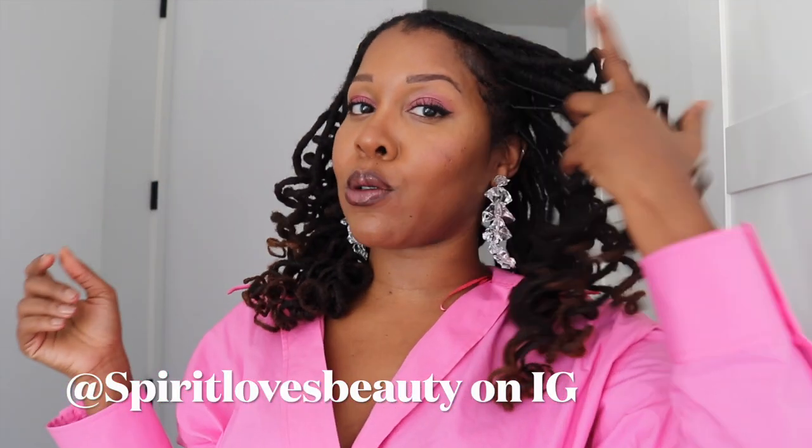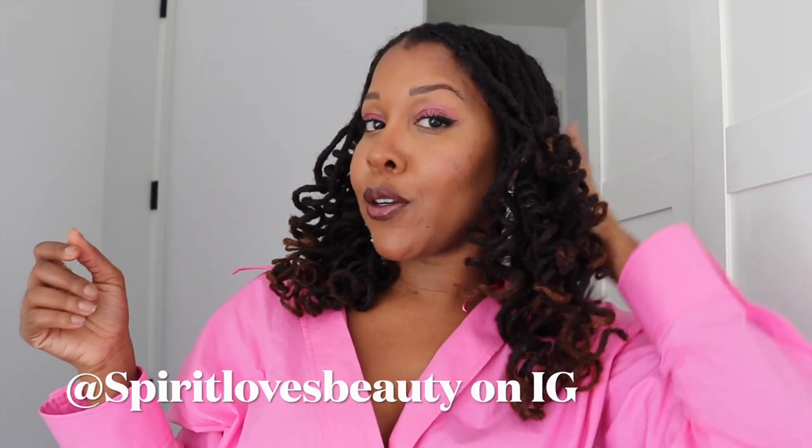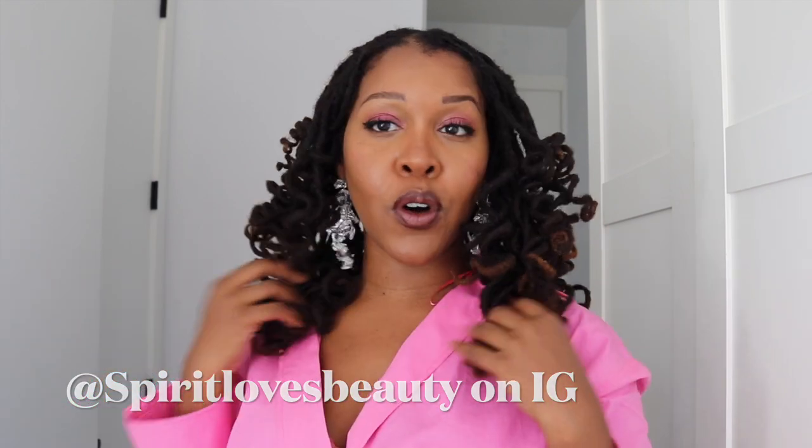Thanks for watching! Tell a friend to tell a friend — if they want to get cute, if they want some style tutorials, follow my channel and follow me on IG. I love y'all. It's been real, it's been cute. Thanks for joining. Bye, mwah!